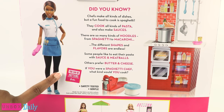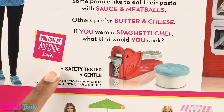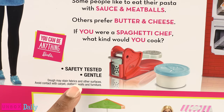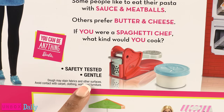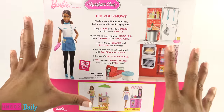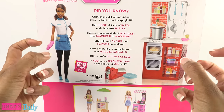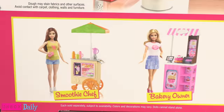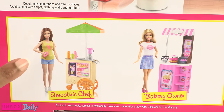Here is the You Can Be Anything Barbie stamp. The box says that the dough is safety tested and gentle, but it may stain fabrics and other surfaces — avoid contact with carpet, clothing, walls, and furniture. So like a plastic surface only. Play-Doh. I have many fond memories of scrubbing Play-Doh out of carpet.